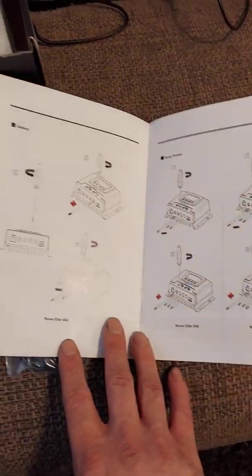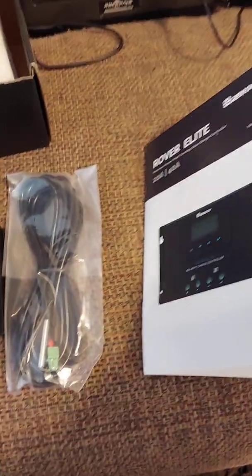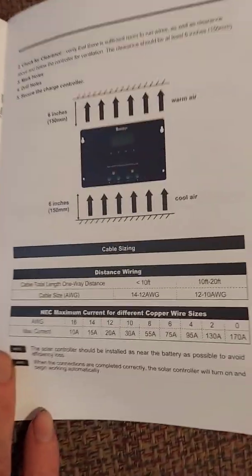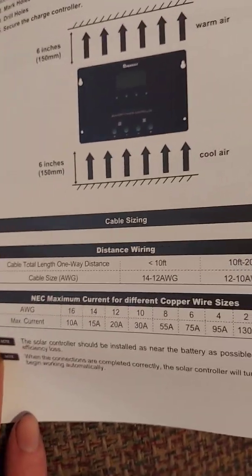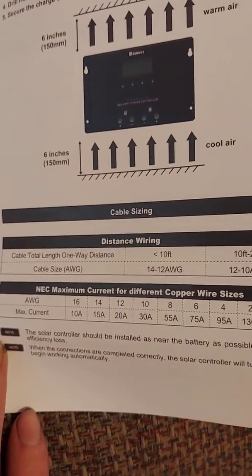The manual is very descriptive and tells you very well how to put it together. You want to do the battery first and then solar panels last, or you will fry it. It even gives you a gauge for your wiring — at 12 volts and 20 amps, you'll need 12 gauge wire.